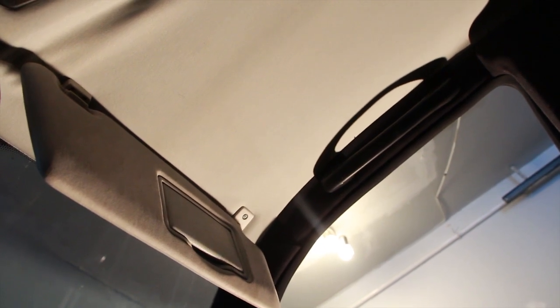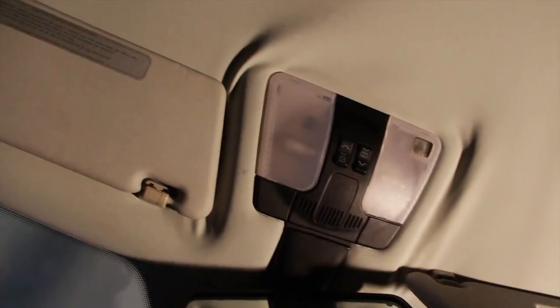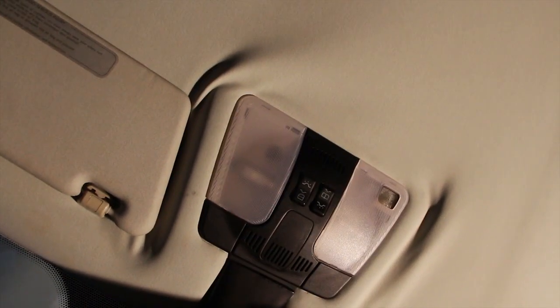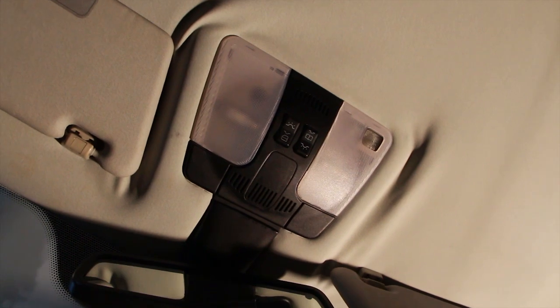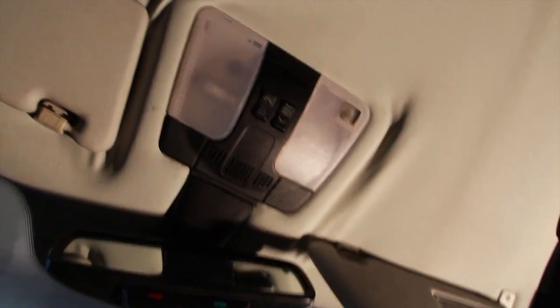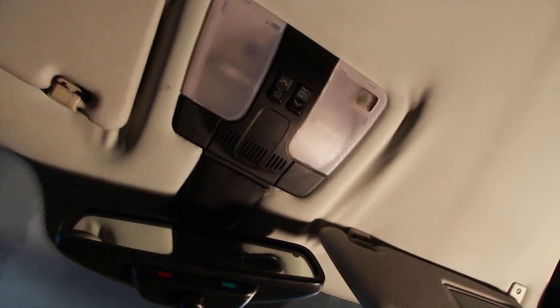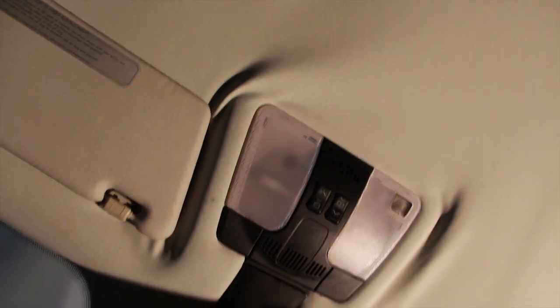I might try reclining them backwards, but I think I'm just going to remove the seats — that'll be easier. Besides, it's not hard to remove them. You just have to make sure the battery is disconnected and left disconnected for a few minutes. You want to make sure you don't accidentally trigger any SRS faults when you unplug the seat belts from their electrical connector, because the seat belt latch is wired up to the SRS system. I disconnected both the negative and the positive.